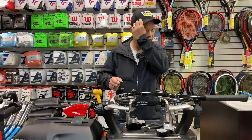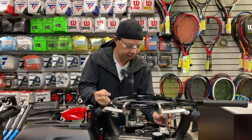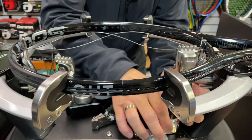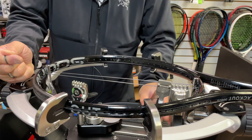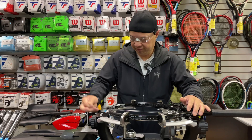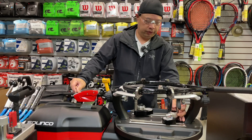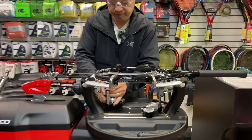All right, so before we get started I'm making sure everything is secure. Hopefully that holds it — if not, here's the backup. All right, 82 pounds. Double check everything is tight. I'm holding it up — hopefully it stays and holds. It held. I'm going to make sure that's tight now. Let's see if there's any slippage. No slippage.